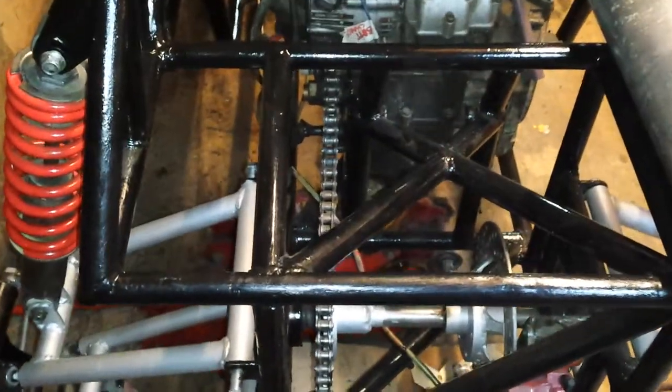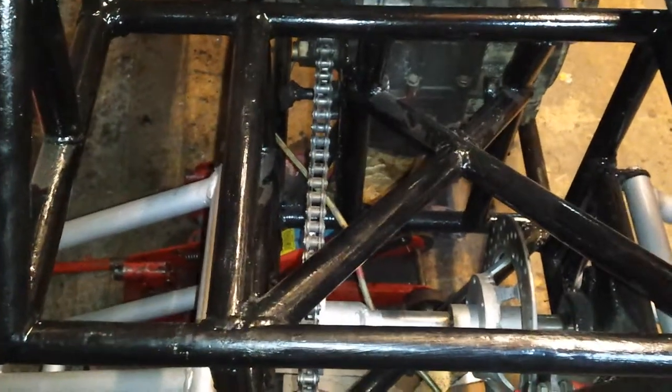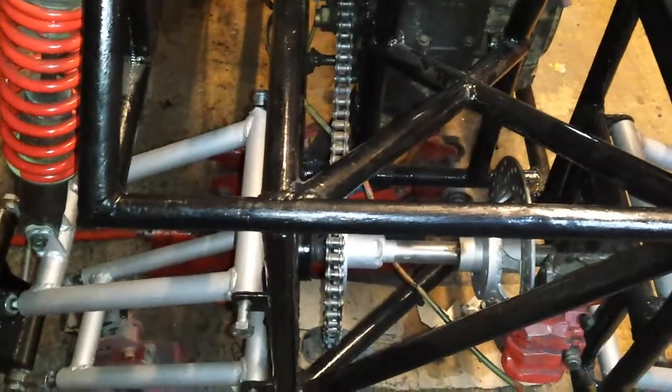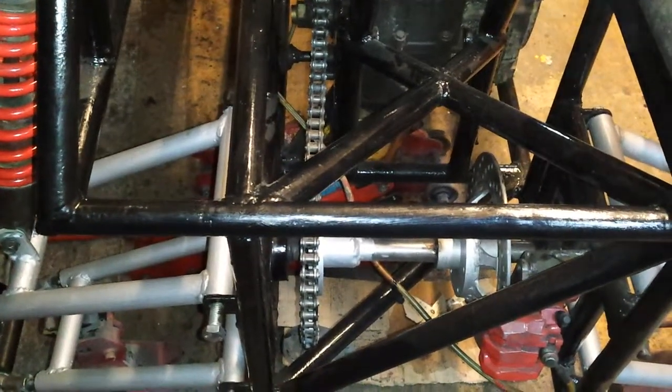I've still got to line this up yet - it's sitting off ever so slightly. But once I get the mounts and that cut out, I'll get the engine lined up properly and get this lined up properly. Take it from there.